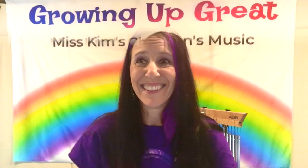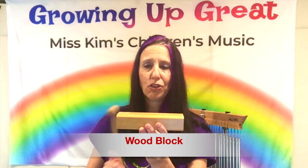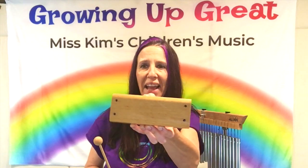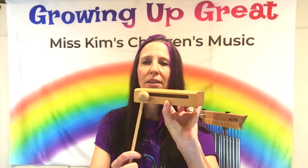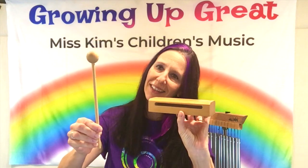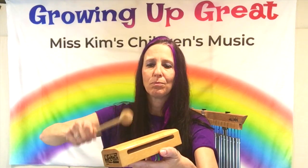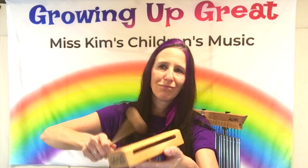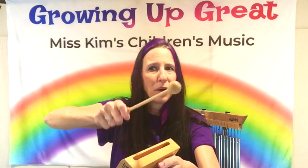This is a wood block. As you can see, it's a small rectangular wooden block with a little slit to help make the sound. And we have a wooden stick, so you can hit it right in the middle to make a rhythm, or you can hit it off to the side. You can be as creative as you want to be.